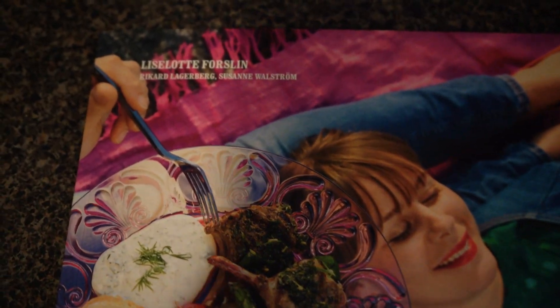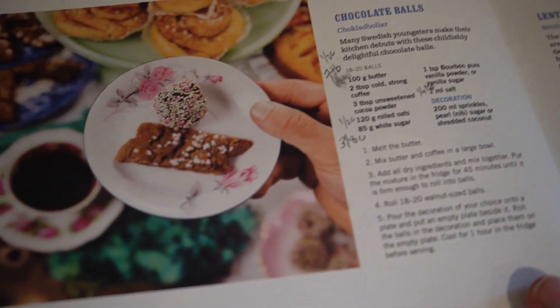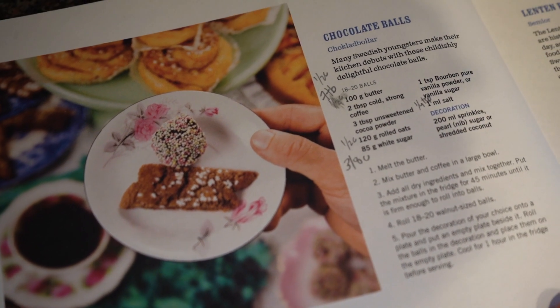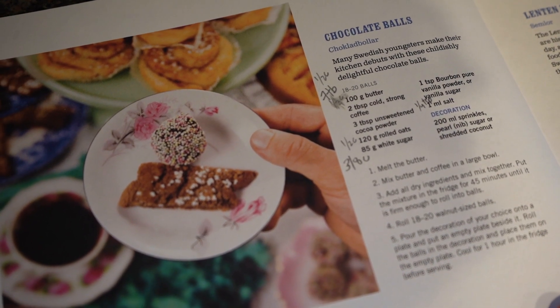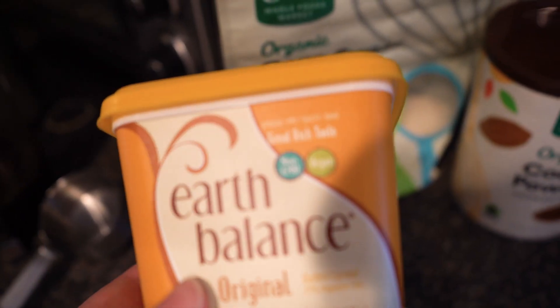It takes an hour to make these cookies but really only 10 minutes to prepare them, and then they have to sit in the fridge for about 45 minutes. These are so easy to make a kid can do them — and often kids start with this as their first cookie they make at home — and they're a perfect last-minute gift.